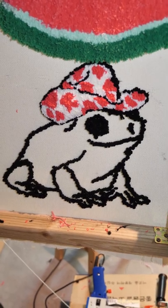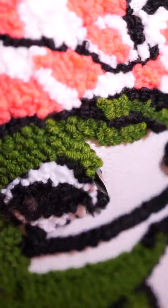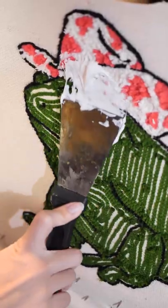That's better, but he still looks a little hungover, so let's give him some color. Glue him up so he stays fab.